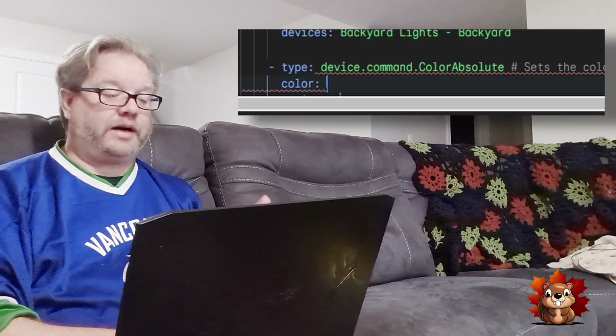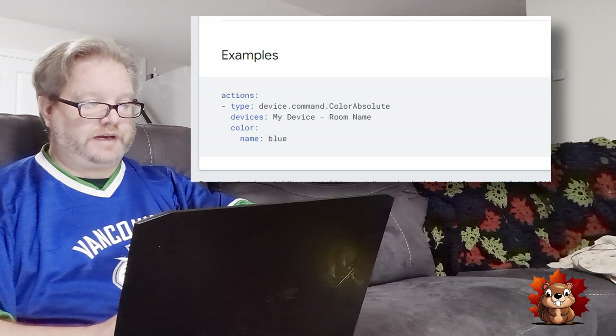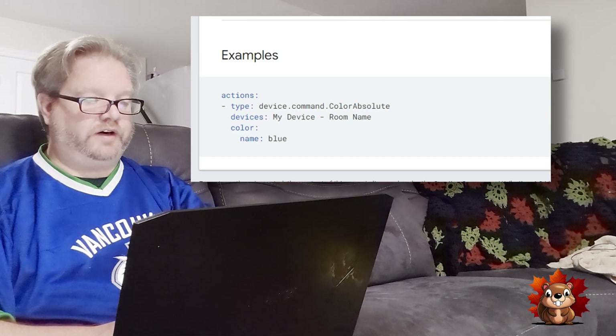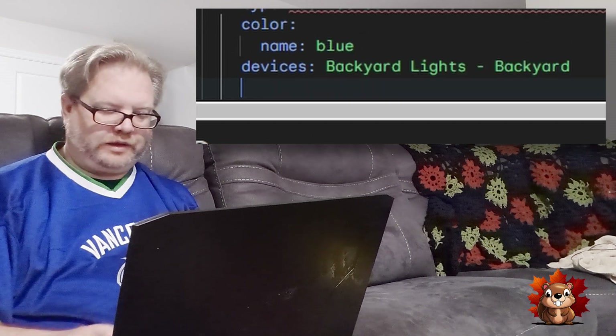Next, we want to change the lights to a light blue — a color that's not too aggressive on the eyes at night. There's a command called 'color absolute.' One thing I learned: you cannot just type in 'blue' — it doesn't recognize that. You have to add 'name' underneath the color field. I found this by searching the color absolute command documentation. So we set the light to blue and select backyard lights. That's the lighting section done.